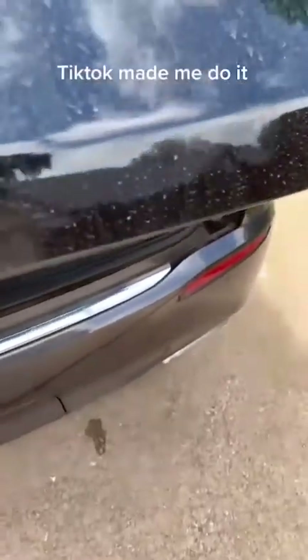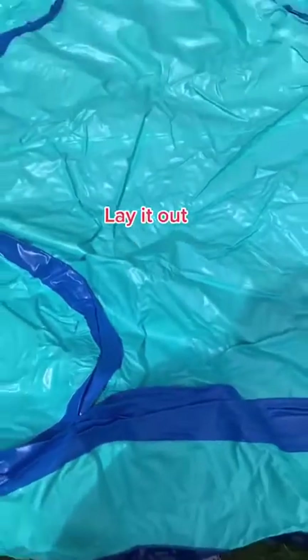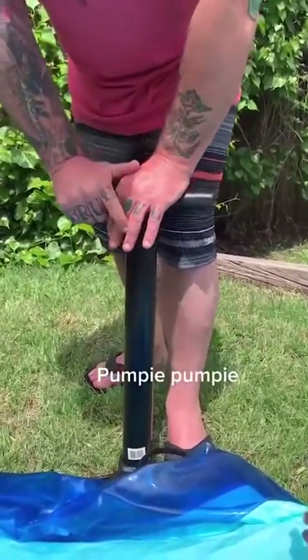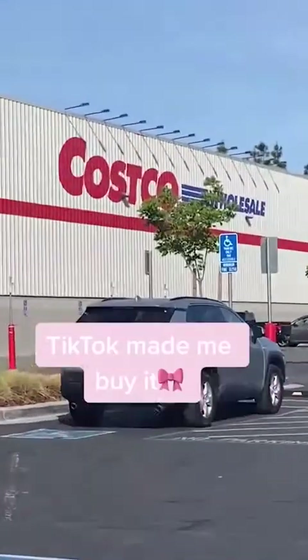All in all it was definitely worth five dollars and I am low-key tempted to go buy another. TikTok made me do it — $40 at Walmart. Lay it out, pump it up, fill it, and enjoy. TikTok made me buy it.